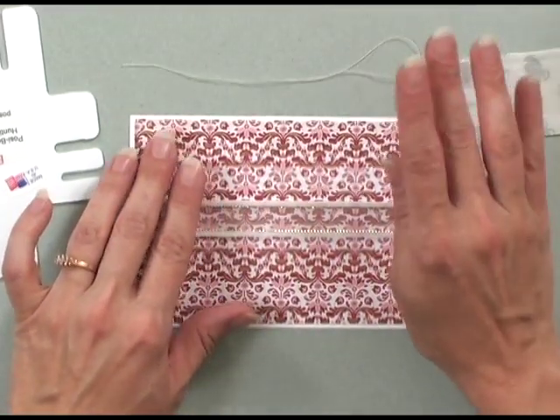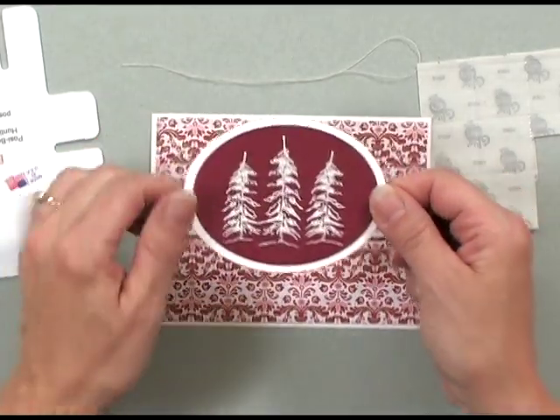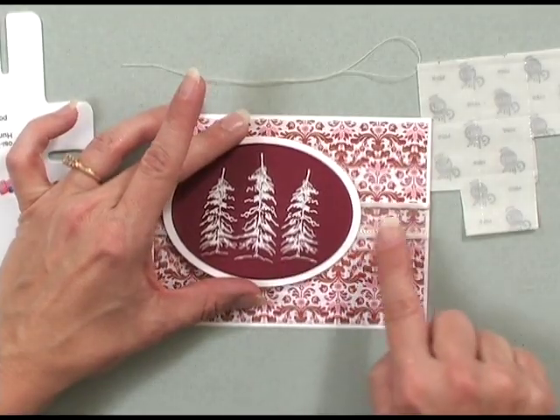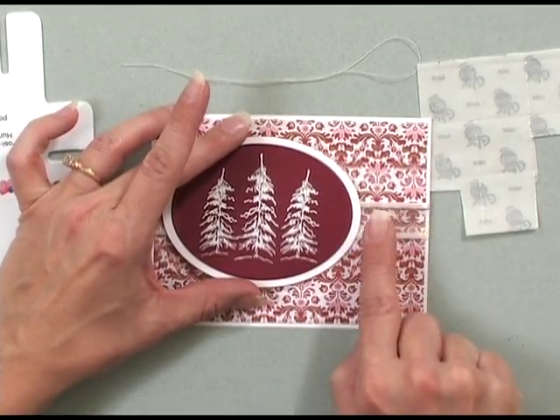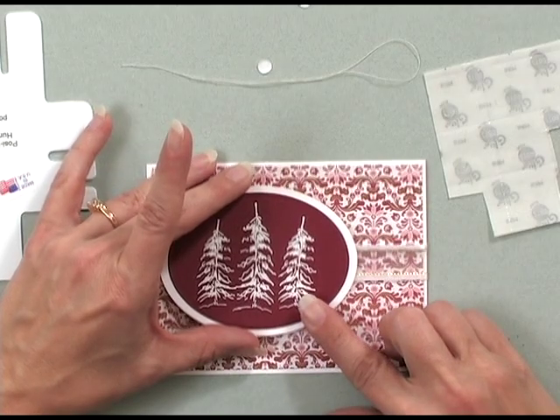The next step is to place my focal image where I want it to be. I've embossed the trees from the new Holiday Cheer stamp set from the Holiday Cheer Stamp TV kit. I'm going to place that where I want it on my card, and then I'm going to add my bow to this section. I've added some pop dots onto the back and I just need to take the little protective pieces off. I've cut this image out using Nestabilities dies, and I'm going to place that image exactly where I want it on the card.